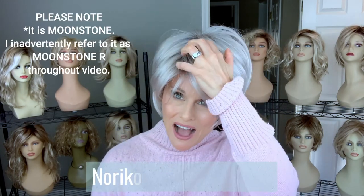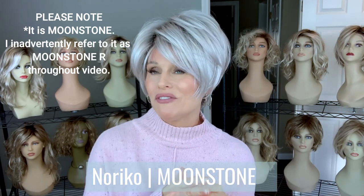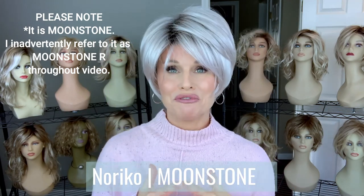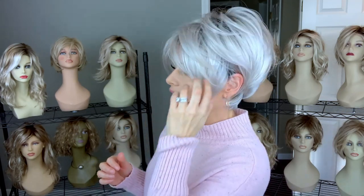I'm back wearing the color Moonstone R — another new color by Noriko for Fall 2020. I think I've found my favorite of the three. This was the first one I opened and it made me fall in love with this style. Moonstone R is a creamy blend of silvers and white on a natural brown root. It has a very soft appearance, and that root is blended magnificently from the root out to the main body of the color. It's a fashion gray, very hot and on trend, but the softness makes it look like there's a little platinum blonde mixed in — really softening it and taking the blue out of it, making it more mainstream.